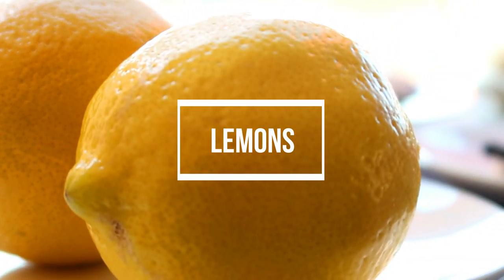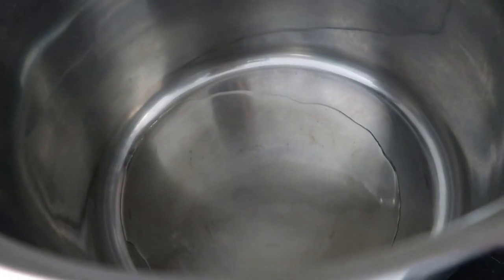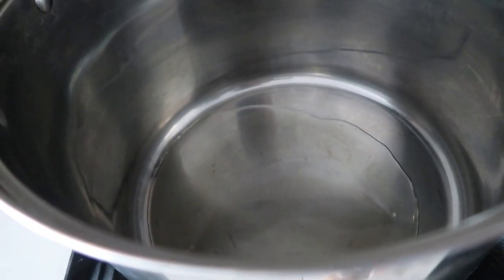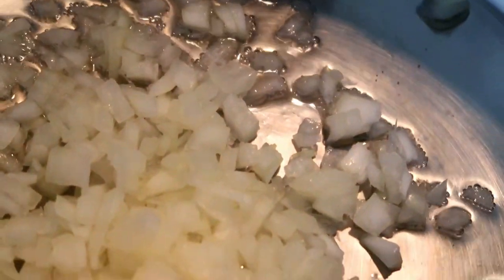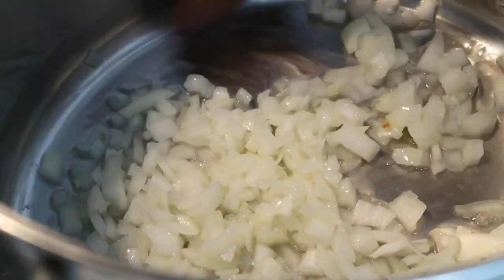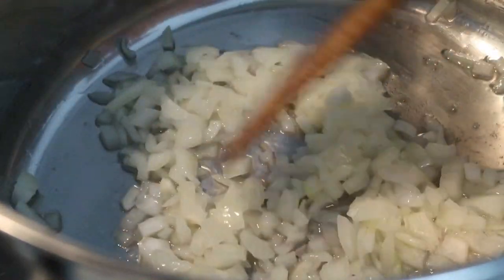We've also got some butter, some chorizo, and of course your lemons. Now in a big pan add some oil and add your onion — you're going to fry your onion until it's a little brown.